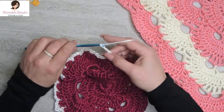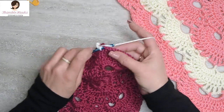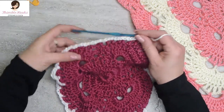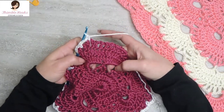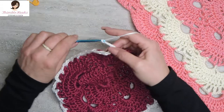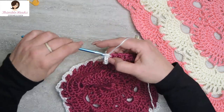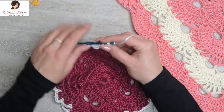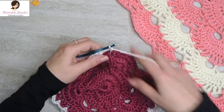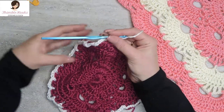We finished three chain-three spaces — they always come in threes, no matter how big the blanket is. We need a chain five. We're at a corner, so we do two chain-five spaces: chain five, skip the first chain space, single crochet. And since we're at a corner, we do it again: chain five, skip the first chain space, single crochet into the following. We are almost done with round eight — just this last side to go!